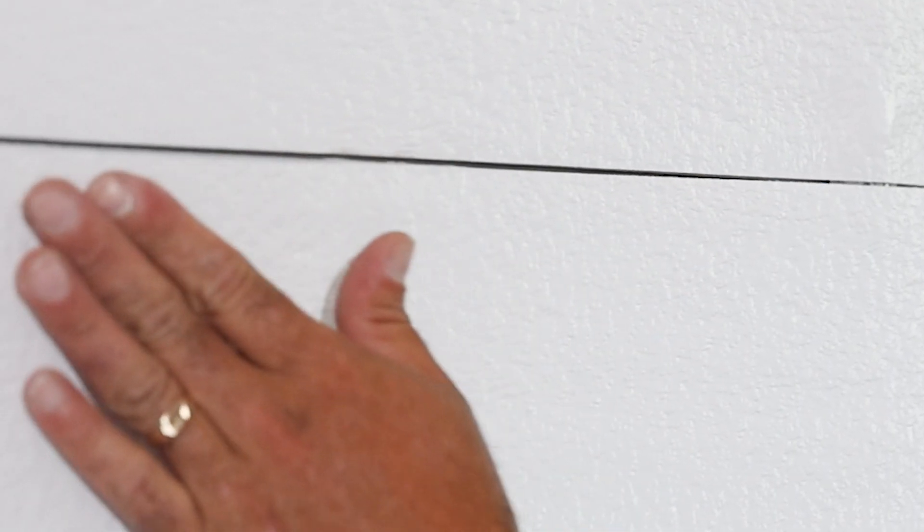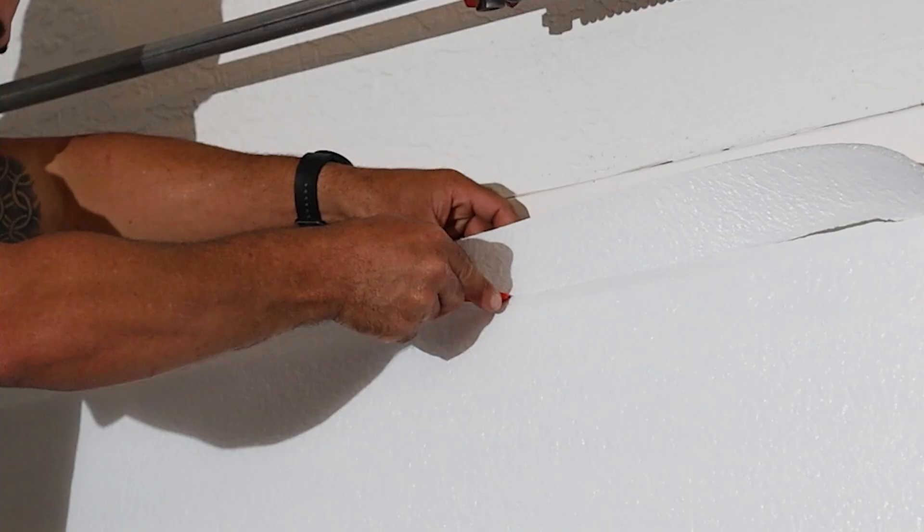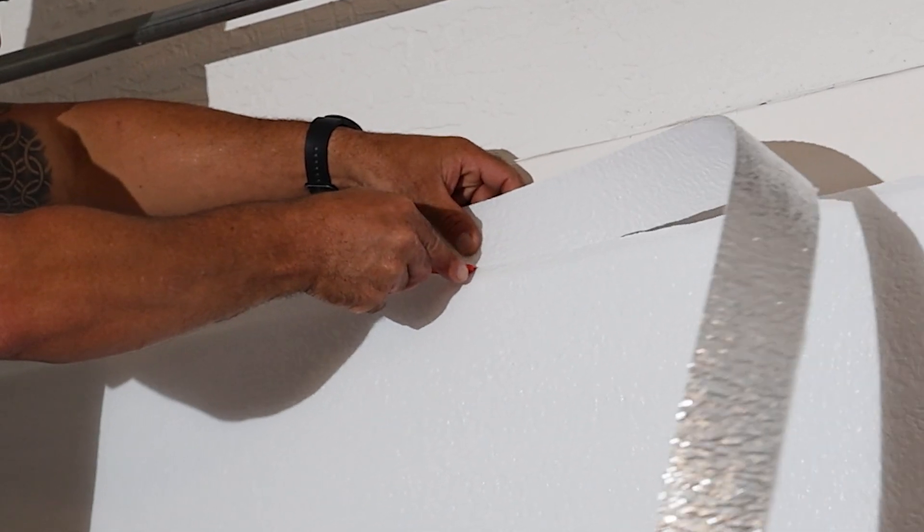Align each sheet that you measure, and with the help of a razor blade, trim the edges to make sure each panel has its adjustment. Once installed, your garage door insulation will provide added thermal resistance, helping to maintain a consistent temperature inside your garage.